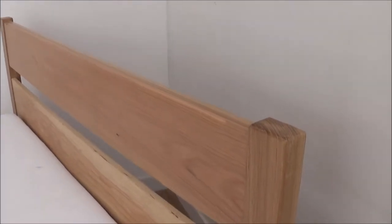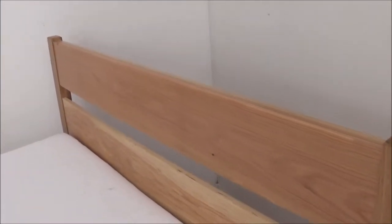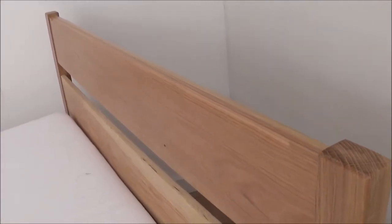Nice wee headboard. All edges are rounded over, all the corners are rounded over, so it's nice and comfy. We've got a nice big oak section on the top here, so it's nice and strong. It's all rounded over and nice and comfy as well.